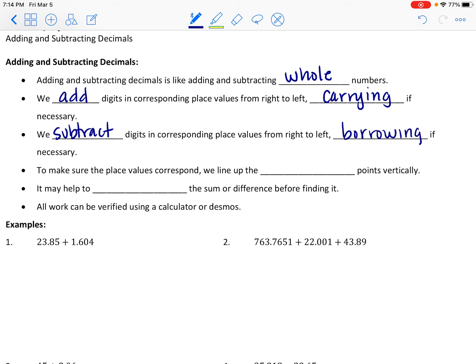So adding with carrying and subtracting with borrowing, just like with whole numbers. Make sure all the digits in corresponding place values are lined up — to ensure this, line up the decimal points vertically. It's also helpful to estimate before doing any work, rounding decimal values to the nearest ones or tens place. We also have technology like calculators or Desmos that can verify our work.